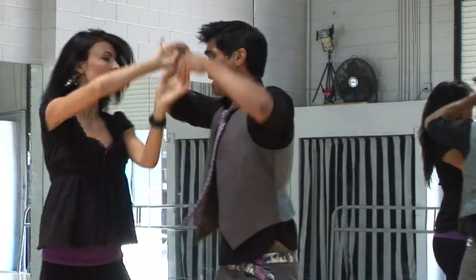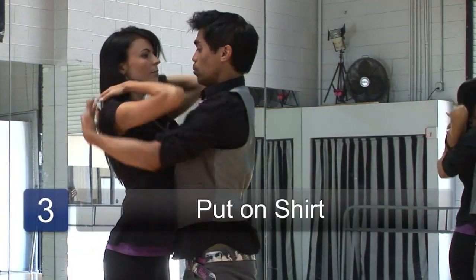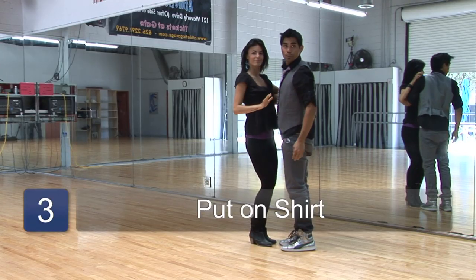One, two, three, five, six, put on her shirt, seven. And add a little body roll with that.